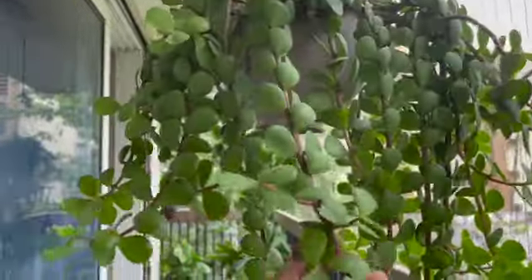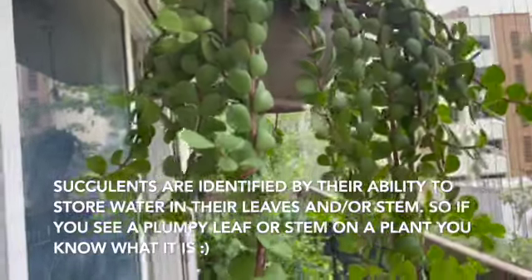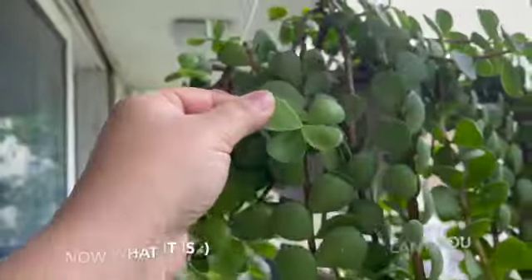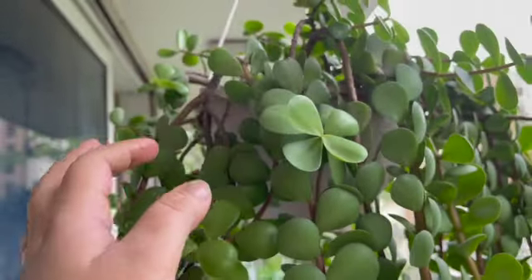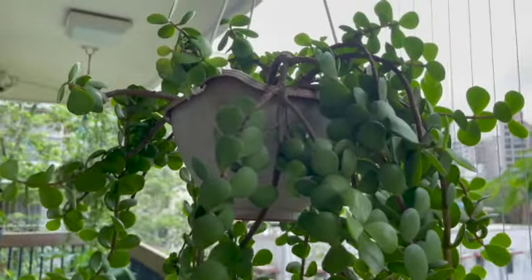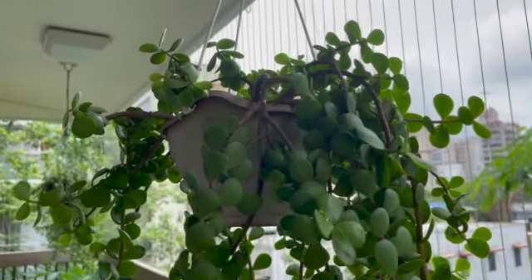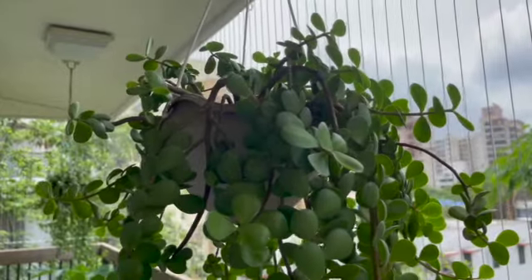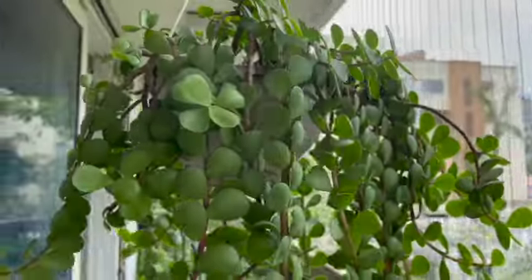The jade plant is a succulent, which means it stores water in its leaves. Why does a plant store water in its leaves? Because it has evolved to do so — it predominantly grows in areas with less water, like desert lands. Since it doesn't get water regularly in nature, it stores it in its leaves, and that is how it has survived through the ages.